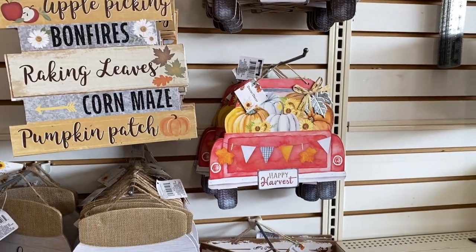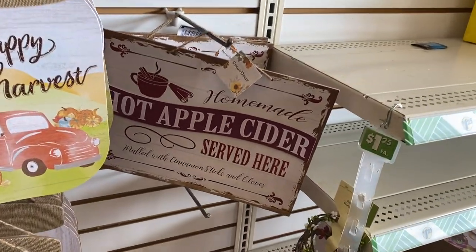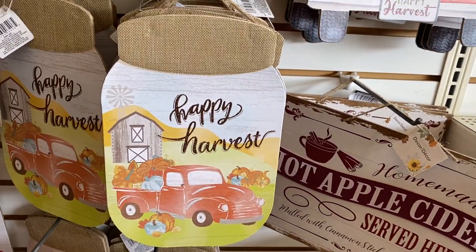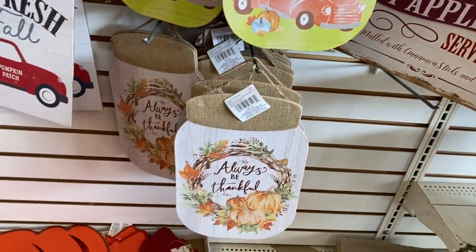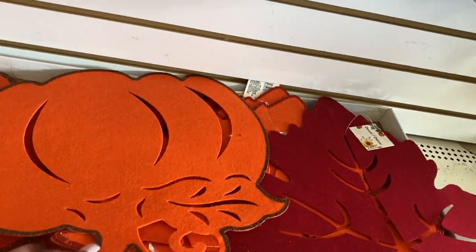Oh yeah, that's so cute. Homemade hot apple cider — that's another one of my favorite drinks to drink in the fall. Oh look at this, this is so cute.